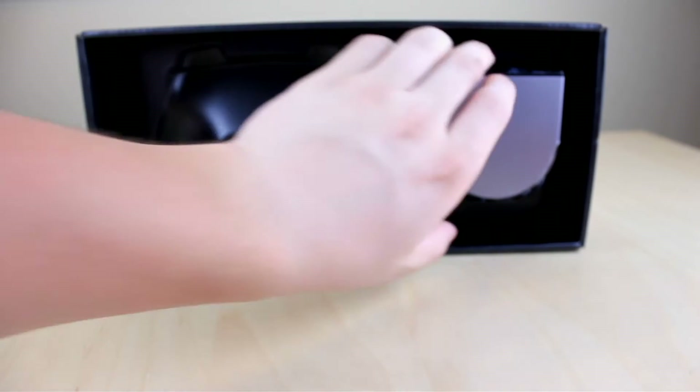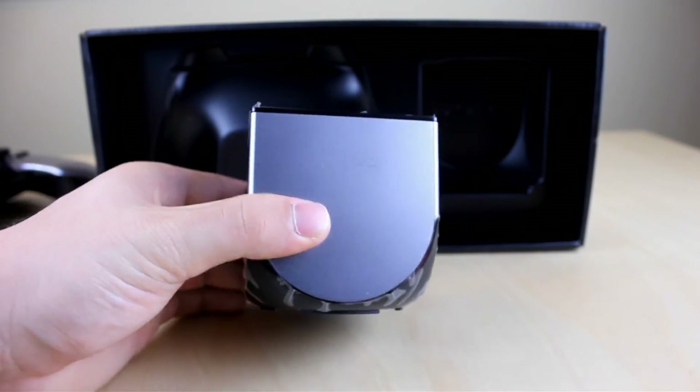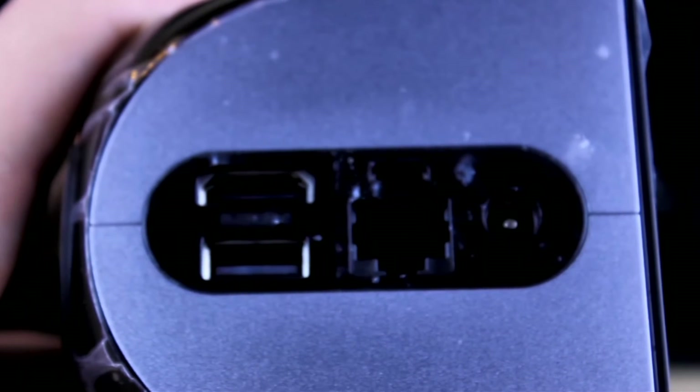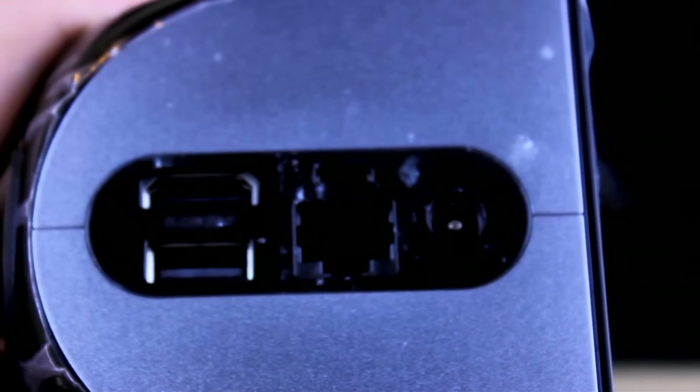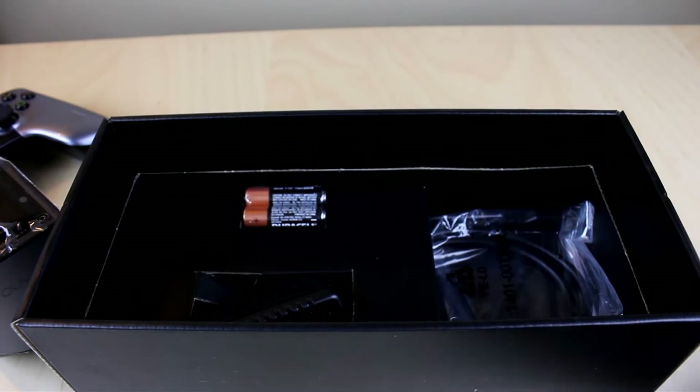Let's take out the actual Ouya itself — this little box here — and go ahead and look at the ports on the back. From what I can see, it looks like we have HDMI, micro USB, Ethernet, and a single USB port, along with the AC adapter.